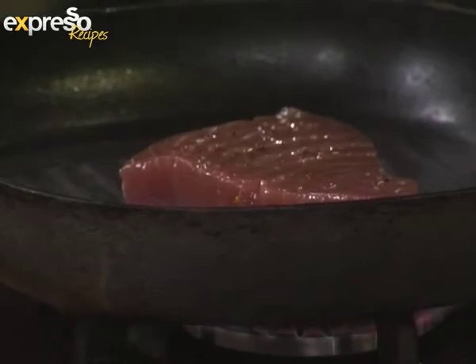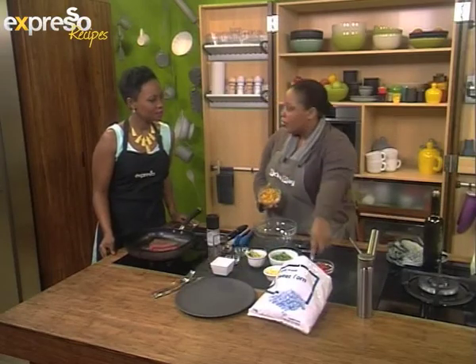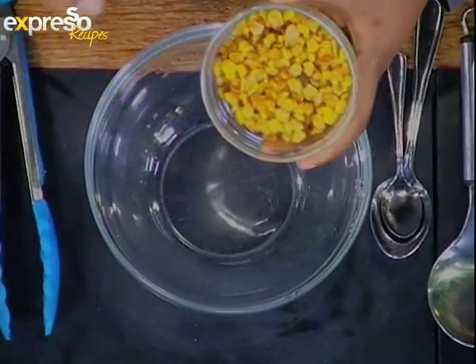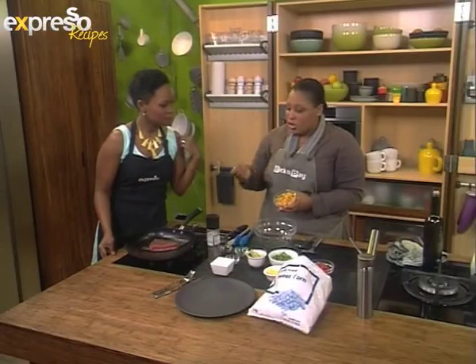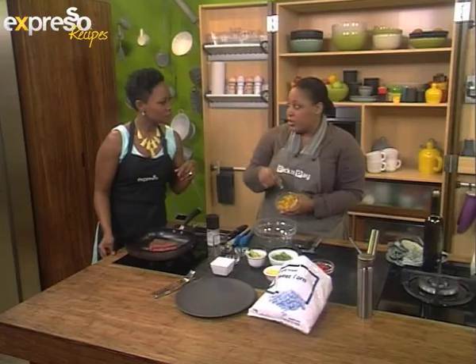So while that happens, I'm going to get the salad going. We've sautéed some frozen sweet corn to give it a bit of a toasty flavor. It looks really great — it looks like nuts that have been in the oven, and it has that nutty flavor. Just some olive oil in a pan and sauté it off. You can actually cook it from frozen as it comes.